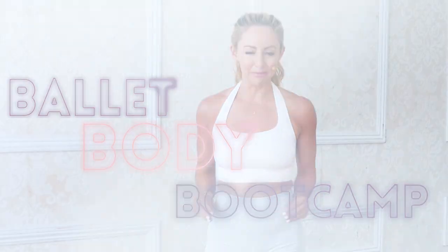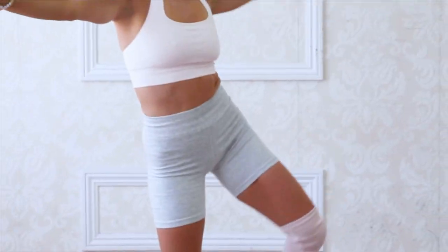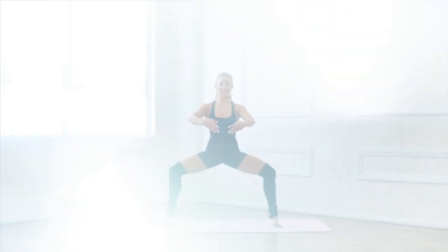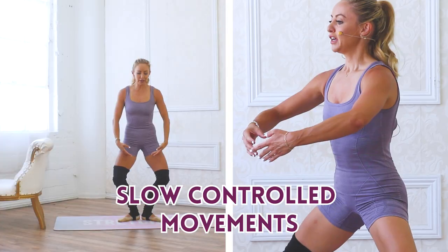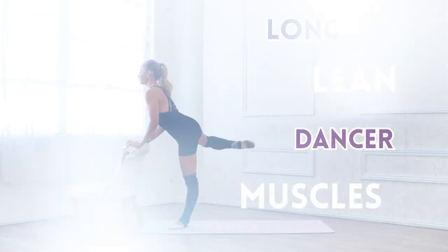Hi babe and welcome to the Bar Babe Bootcamp. I am so excited for you because I have put my absolute best workouts in this five-day challenge, which is going to sculpt and tone your entire body. In these workouts they are full body, low impact, and they use ballet-inspired slow controlled movements so that you can create long lean dancer muscles.